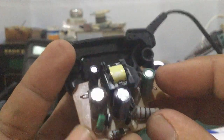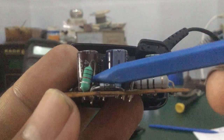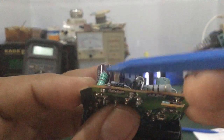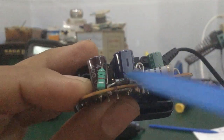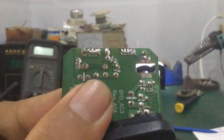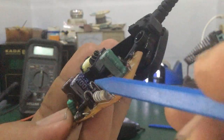Tiếp theo là cái con linh kiện màu xanh này — các bạn nhìn thấy hình dạng giống như điện trở, nhưng thực tế nó là cuộn cảm vòng màu. Chức năng của nó là lọc tín hiệu, lọc nguồn, và tích lũy năng lượng. Cách đọc giá trị giống như đọc thông số điện trở từ vòng màu. Một đầu nối xuất mát, một đầu nối vào cực âm của tụ 2,2µF 400V.